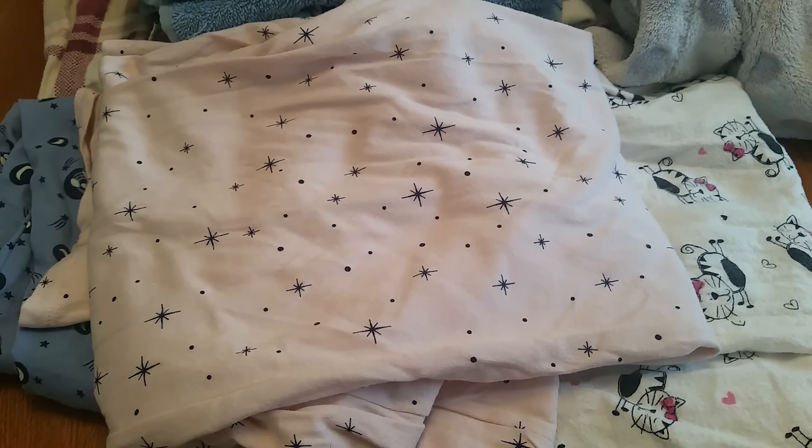Hi everyone, it's Claire here and today my video is all about how to upcycle fabrics you already have at home to create great cloth pads on a budget.